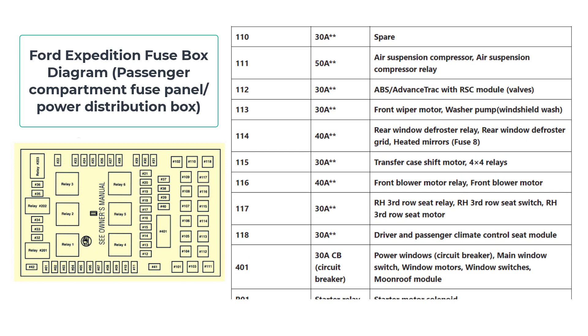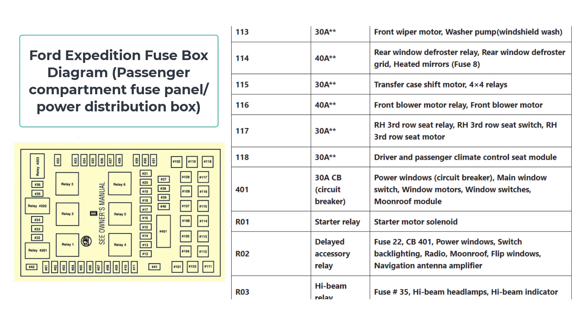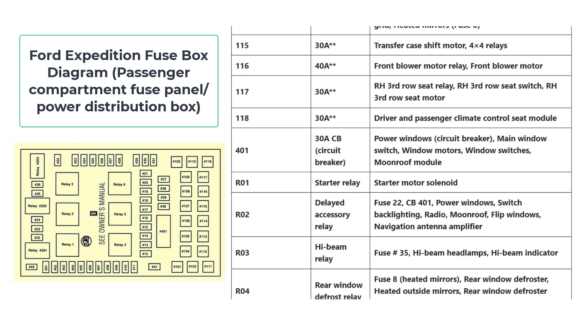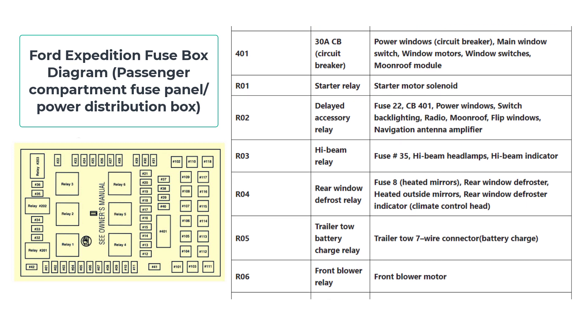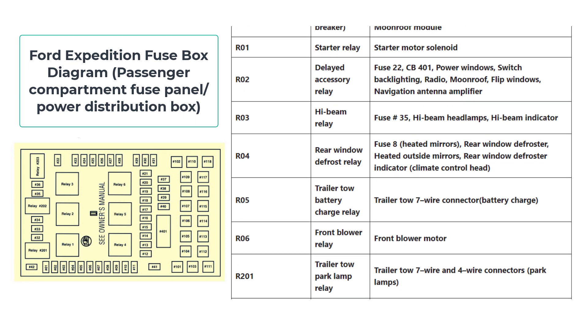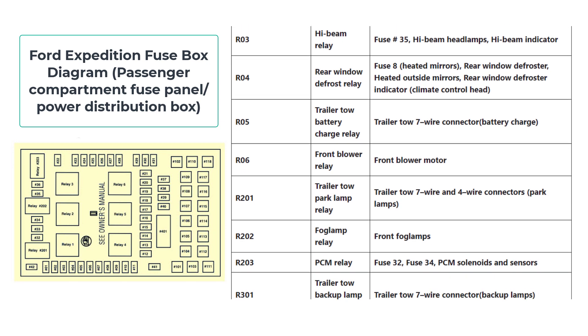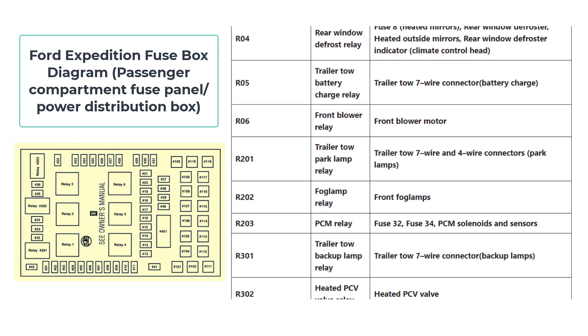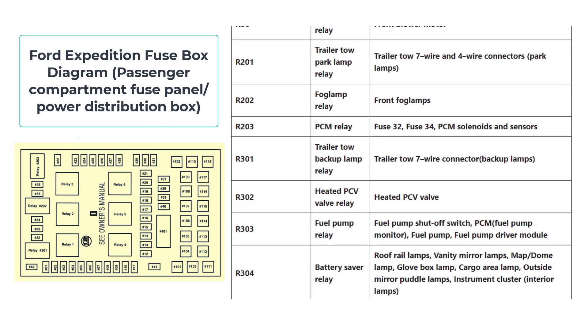By consulting the diagram, you can gain a thorough understanding of the unique amperage ratings assigned to each fuse, enabling you to make informed decisions when troubleshooting and performing maintenance. Furthermore, the diagram allows you to establish the precise circuits associated with each fuse, shedding light on the interconnections within the electrical system and facilitating efficient diagnosis and resolution of electrical issues.